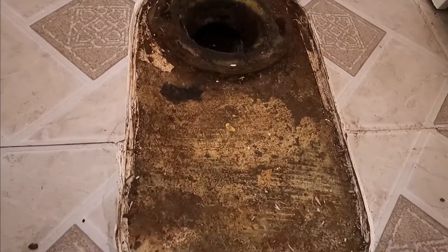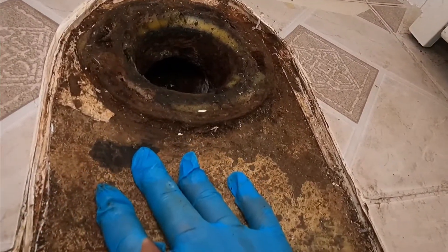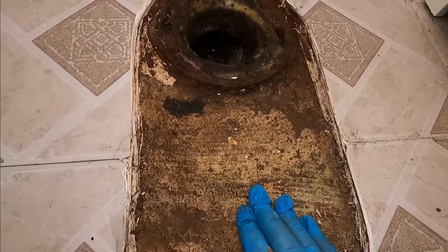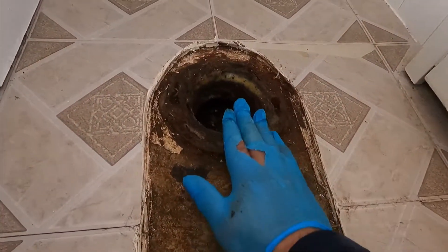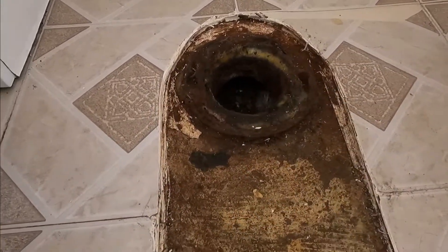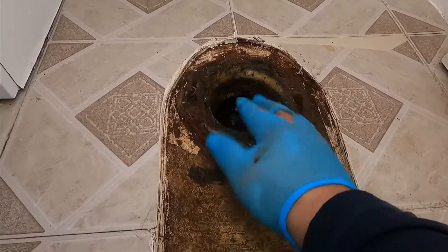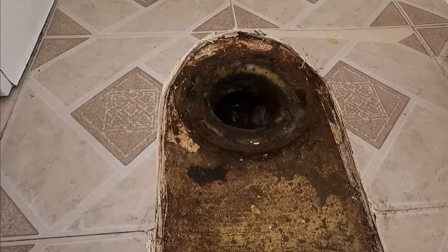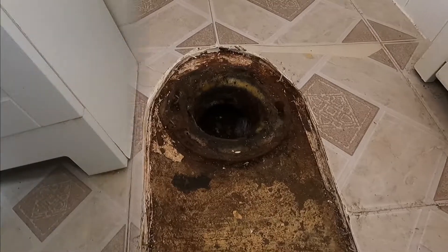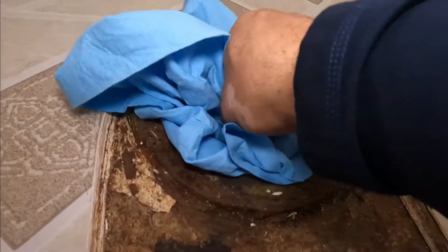Now that I've removed the toilet, you can see this problem. I'm going to patch this area with concrete to bring it up to a level surface. Problem number two is that my flange is going to be under the floor level line, so we might have to put a raiser — it's about a quarter of an inch — on top of the floor level. Since we're going to be here for a while, it's always good to cover this hole so you don't breathe in the nasty stuff.